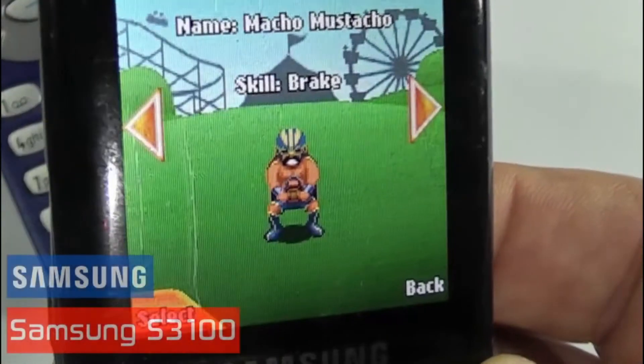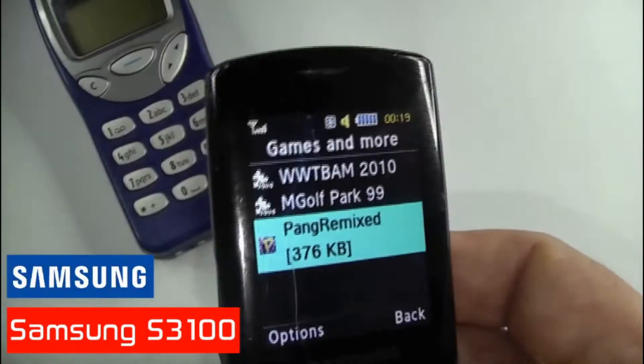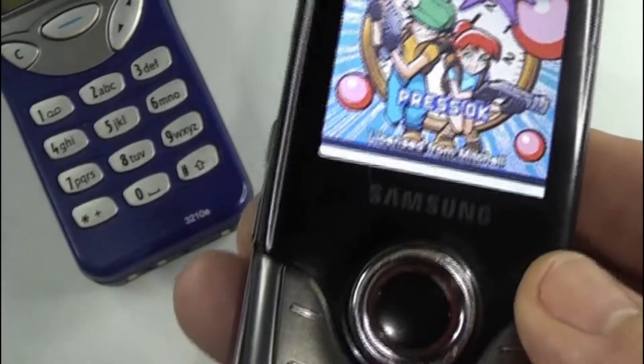It was equipped with a couple of games and you could also download a few more. It was Java capable, had an MP3 player, an organiser, messaging through SMS, MMS and email, and there was a web browser as well.